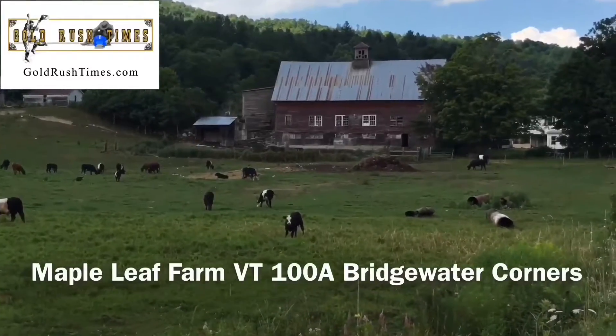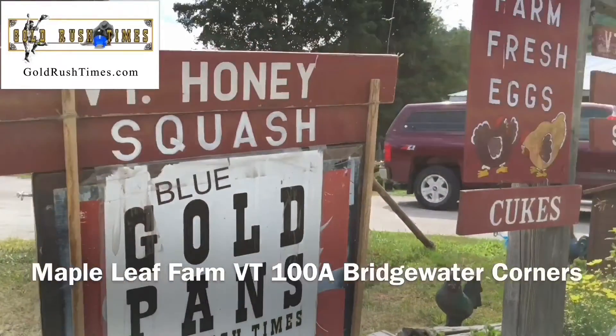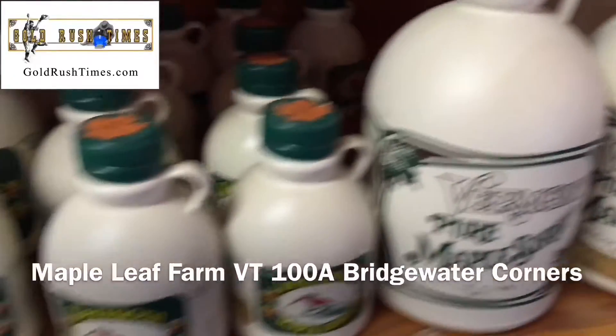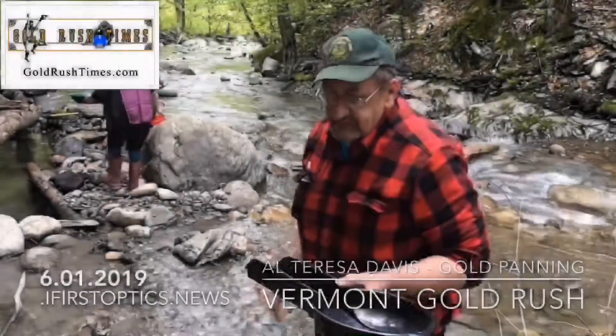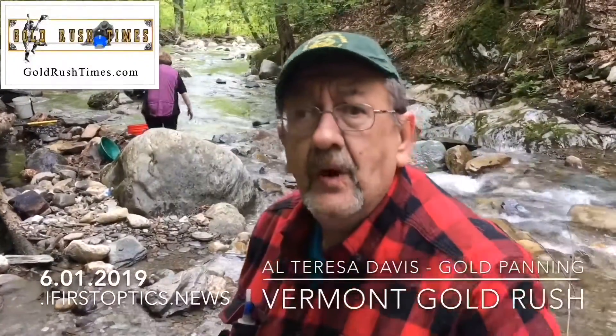Maple Leaf Farming Garden, Route 100A, Bridgewater Corners — farm fresh vegetables, flowers, their own maple syrup and gold pans. Everybody's been using these and they're doing really well.